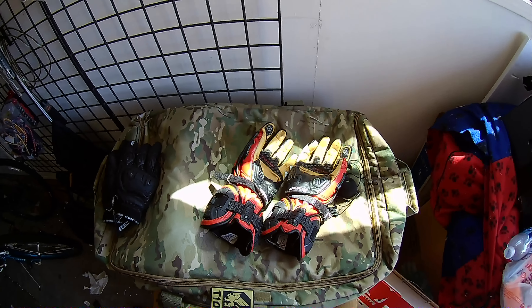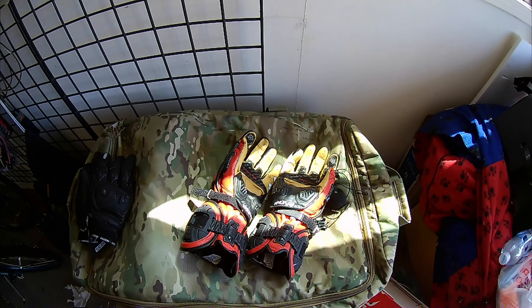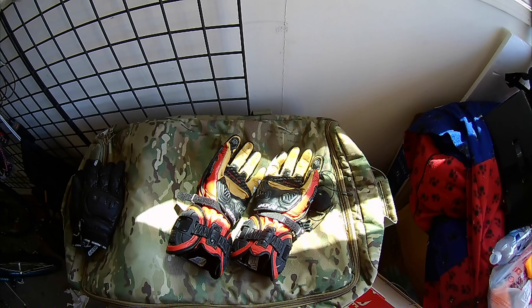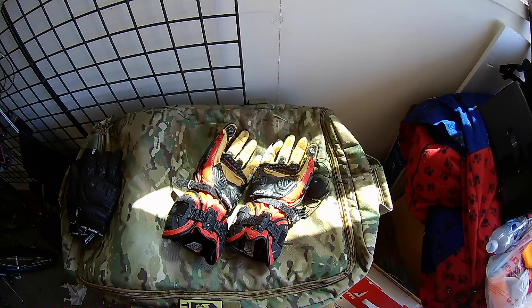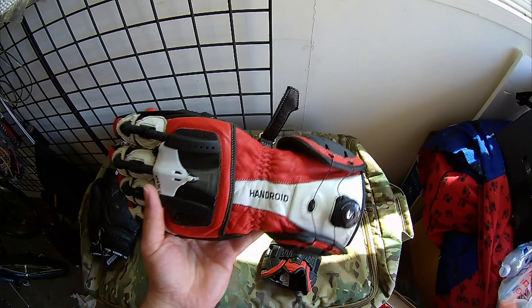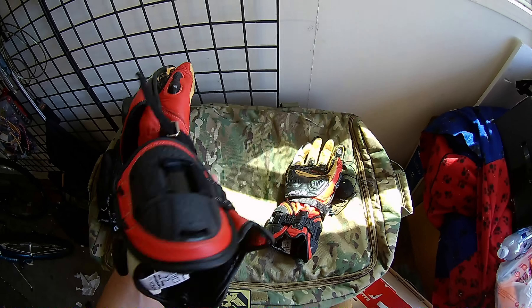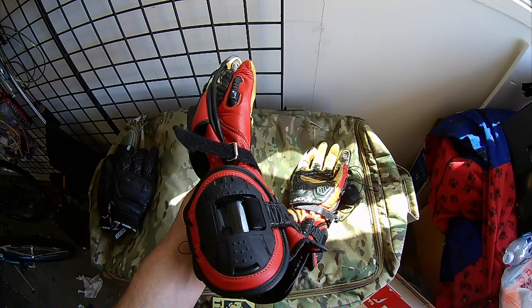Hello YouTube, this is RhinoDan. One day when I get bigger I'm going to have a film crew, but right now it's just me, so let's bear with it. I'm making the Nox Handroid review. This glove review is long overdue. People ask me in my videos constantly what gloves I'm wearing, and I always have to tell them the Nox Handroid, so I'm going to make a video on it and just throw in a link to them.